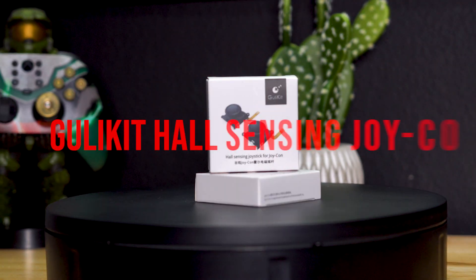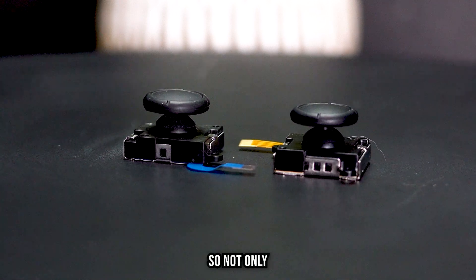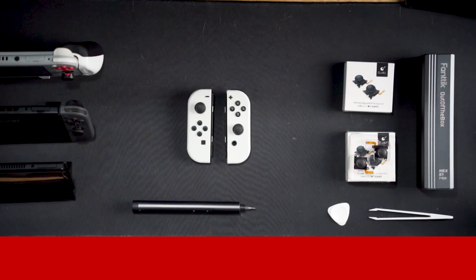We're going to use a Gilly Kit Hall Sensing Joy-Con. The cool thing about this is they work off of magnets, so not only are they more precise than the potentiometer-based joysticks, but they also won't get stick drift in the future. Let's go ahead and install it.